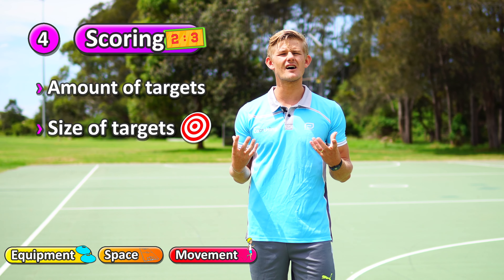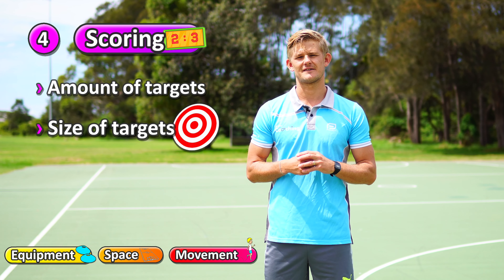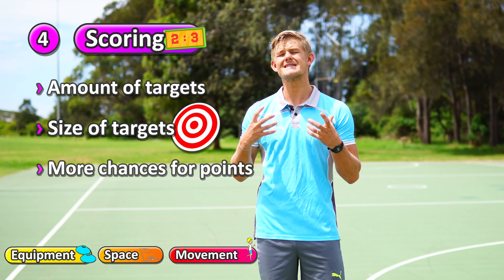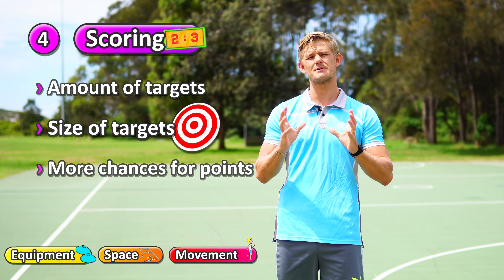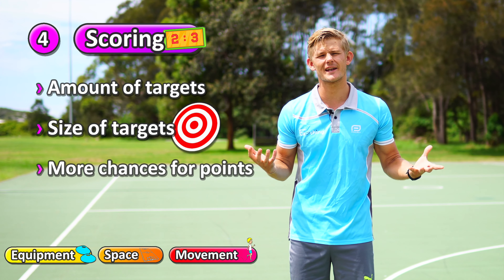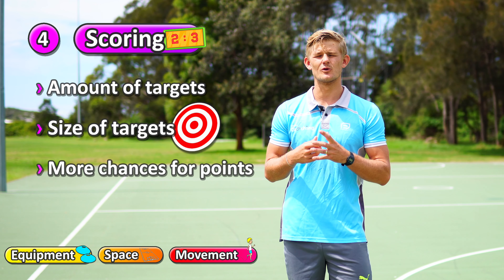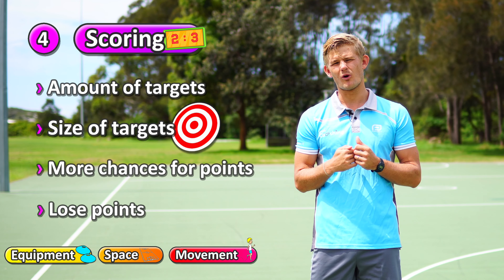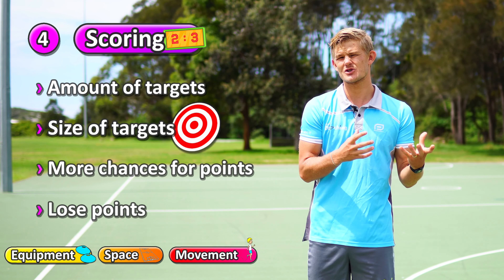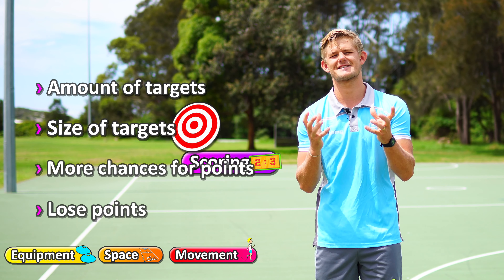You can also change the size of that target — smaller targets being more difficult and larger targets a lot easier. Another thing to do is give more chances to earn points. Maybe students might miss the targets, but you can give them a challenge such as getting it in a particular zone near that area, or challenges like throwing off one foot or balancing on one leg while they do their skill to double or triple their points. You can also add in the option where they lose points — for example, if they accidentally hit a red cone or danger zone they lose five or ten points — making the drill more exciting and engaging.